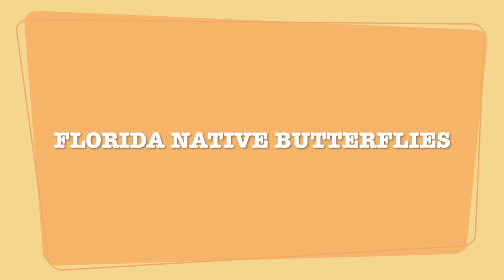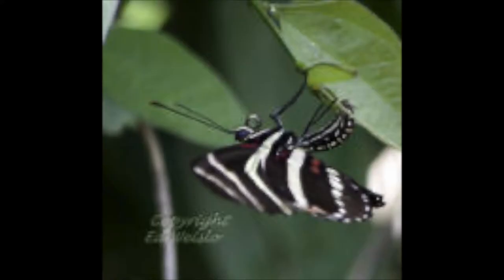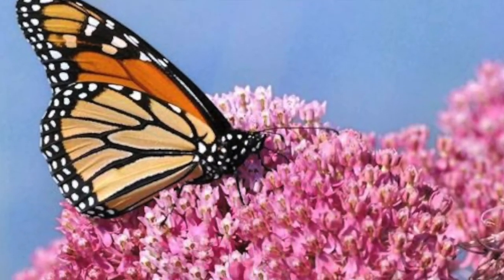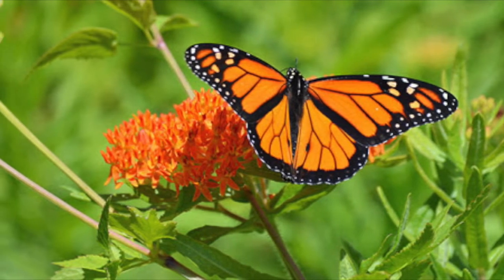Now let's talk about some Florida native butterflies. A zebra longwing butterfly is unique because it is able to feed on the flower's pollen as well as the nectar. It is most abundant in South Florida and lives a relatively long life compared to other butterflies, having a lifespan of several months. The second butterfly native to South Florida is the monarch butterfly. It has a wingspan of three to four inches and is also known as the milkweed butterfly because they only use milkweed plants to lay their eggs.